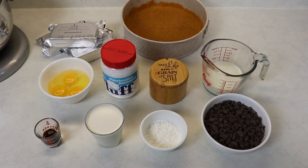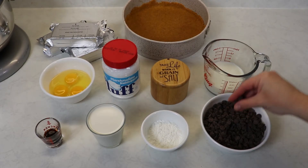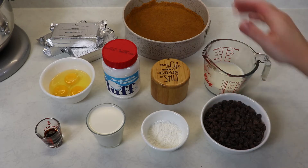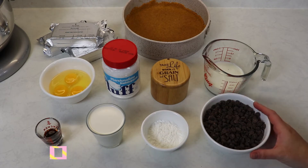Before making the filling we are going to be making a chocolate mixture which is just two ingredients: some semi-sweet chocolate chips and some milk. That will be the first thing we will do before actually making our filling.